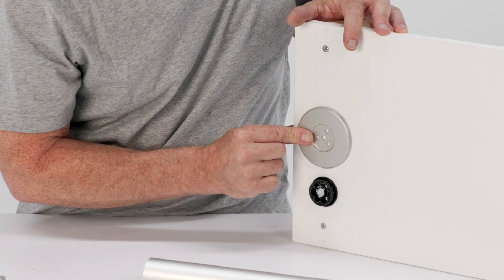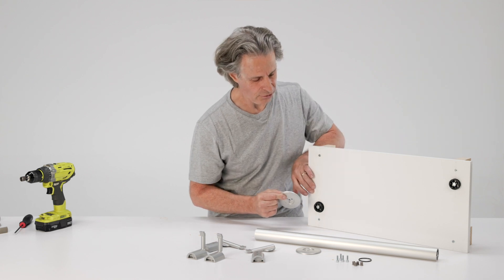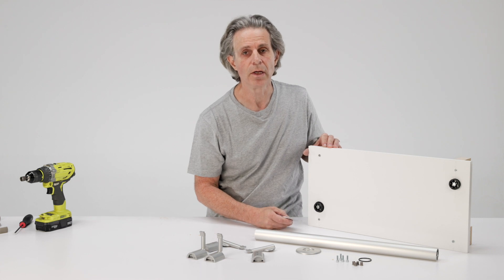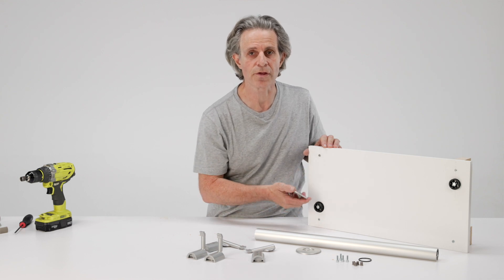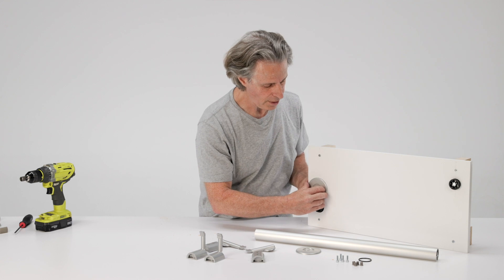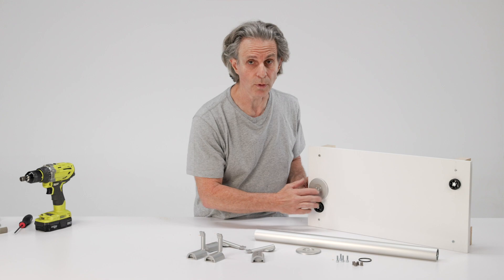The rosette is handy if you need to distribute the force of the bracket over a larger area. For example, if your wall is made out of fragile sheet rock, or any other surface that you wish to protect, or you're worried about the surface finish of the wall, you can use this rosette and place it between the sprocket and the wall when attaching the sprocket with the lag bolt.